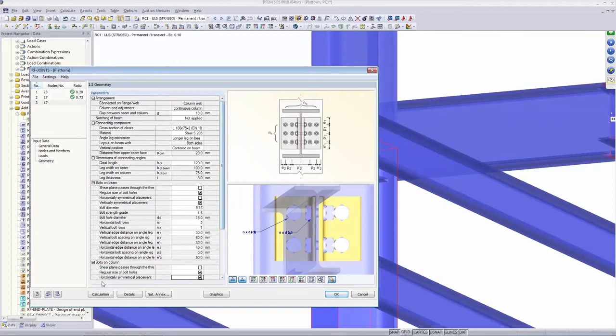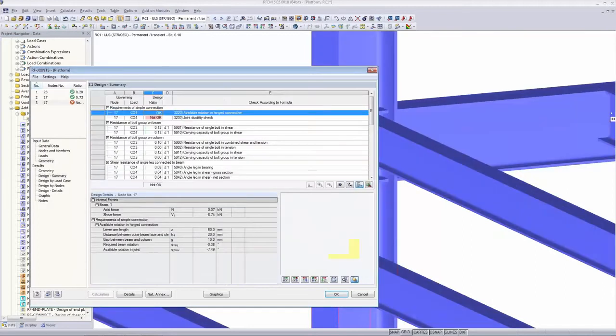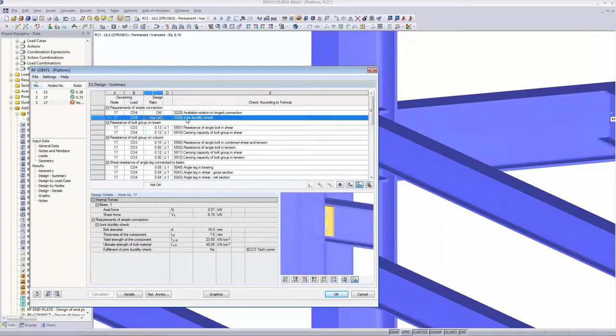I calculate, and it always jumps to the design summary page. Something is red — it's not okay. Looking at the details, the joint ductility check has failed. As I mentioned earlier, I want to go into detail about this.